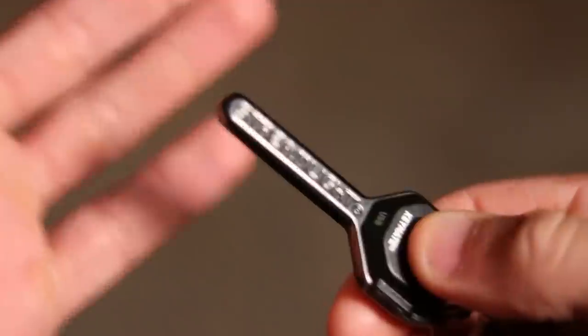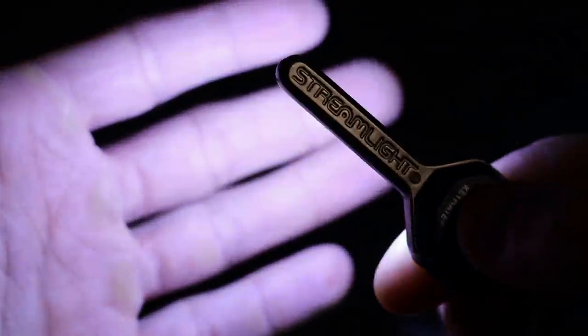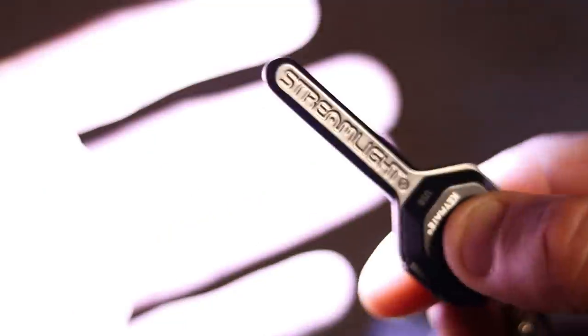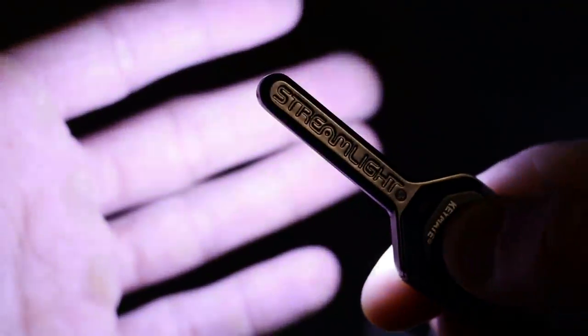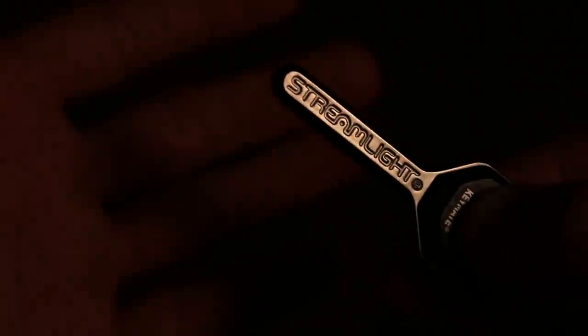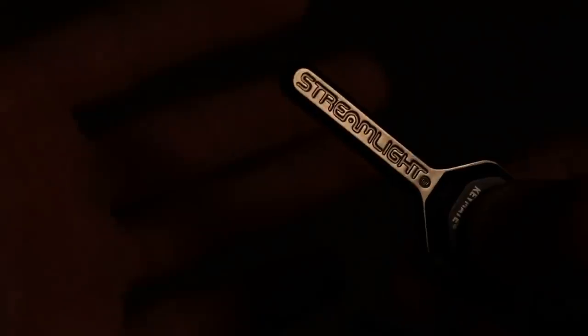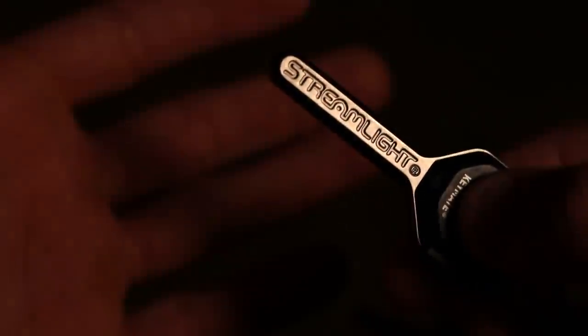There are three functions: low, high, and strobe. It goes into low mode first. When the battery is dying, it only does a momentary on, ensuring it won't turn on in your pocket and totally drain your battery. If it does accidentally turn on in your pocket, it eventually goes into an auto-shutdown mode and is only activated while you're pressing it, so you won't have a permanent-on situation. So as long as the battery is fully charged, you can turn it on, look for which key you want, and it should provide more than enough light to do that.